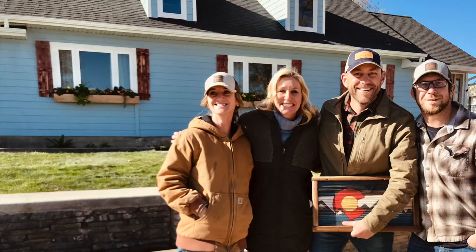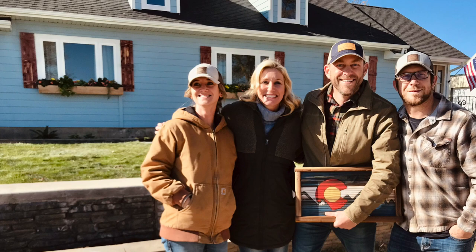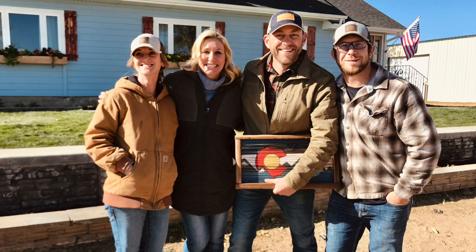Even though the work was hard, seeing the final product and getting to hang out with Dave and Jenny Mars made everything worth it. We were so thankful for the opportunity to work with them that we had to send just a little something home with Dave to remind him where he comes from — he is a Colorado native after all. With just one more episode left this season in Hometown Takeover, we're coming to a close really fast. Make sure you tune in this Sunday for the big season finale.